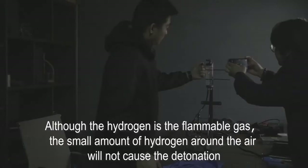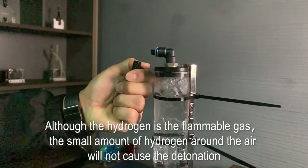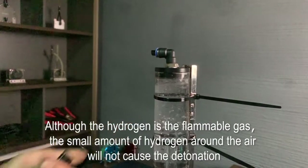Although hydrogen is a flammable gas, the small amount of hydrogen mixed with air will not cause detonation.